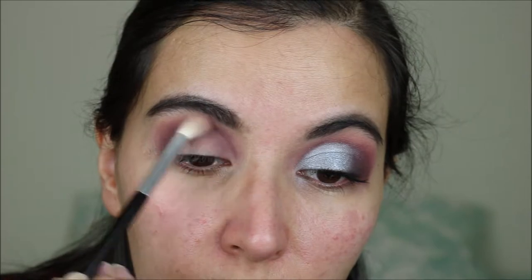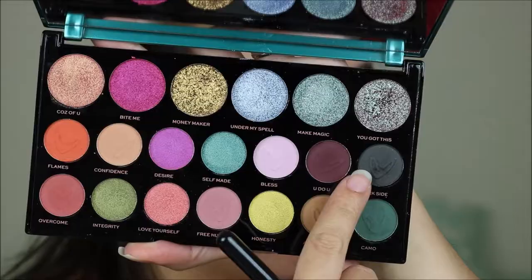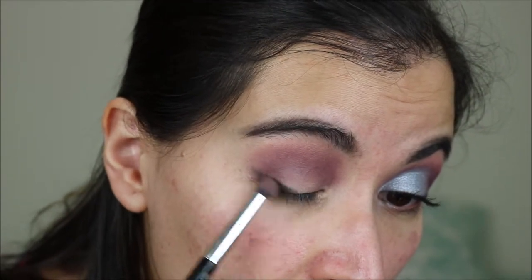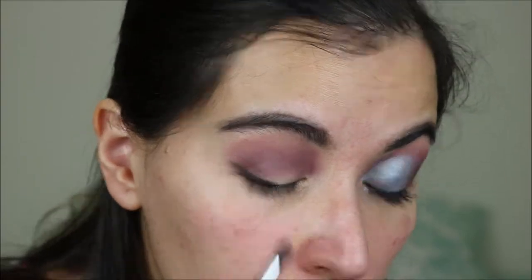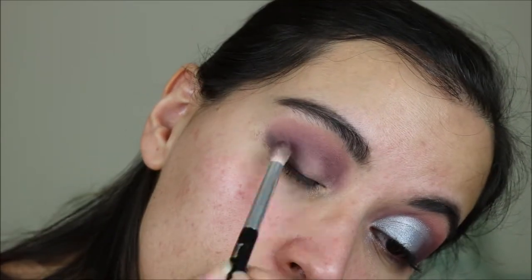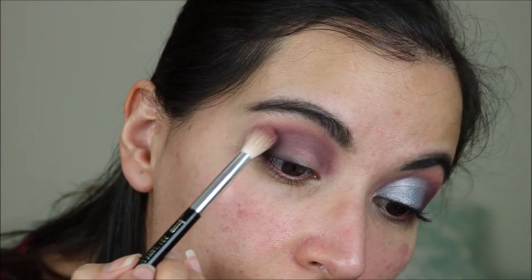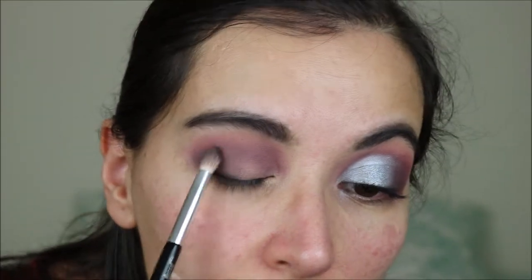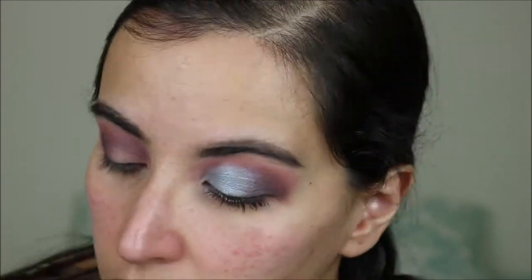This is blended and I'm just adding a little bit more of Free Hugs on top. Now I'm going to deepen up the outer corner a little bit and for that I'm using Dark Side, really close to my lashes and dragging it out. Now I'm going to blend it in and add a little bit more of Free Hugs on the outer corner, then blend in a bit more of that black.